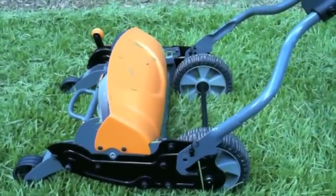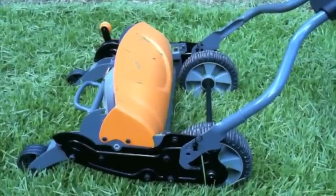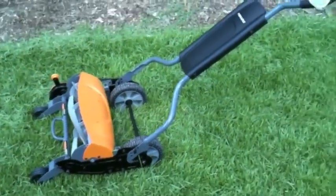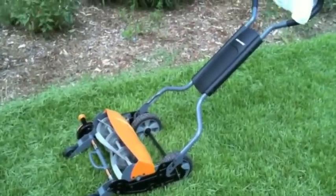Overall it did a really good job and I'm happy with it so far. It's the first cut, so I might give a follow-up review after I've been using it for a while. The Fiskars Momentum reel mower — pretty good stuff.